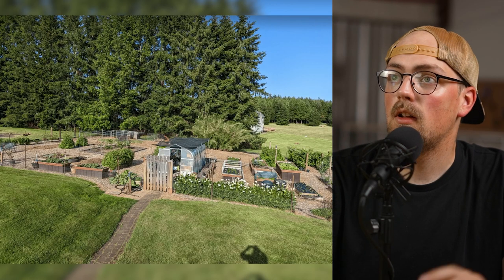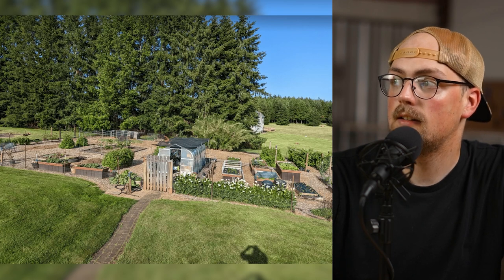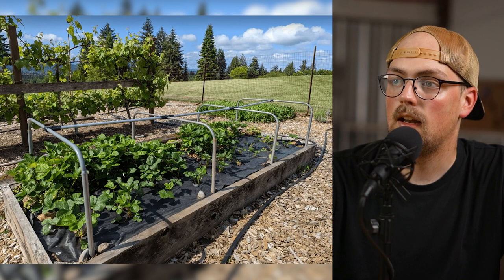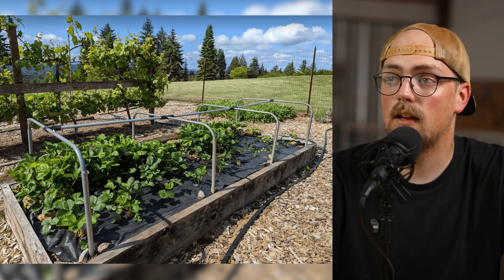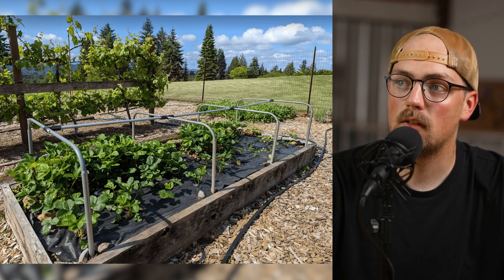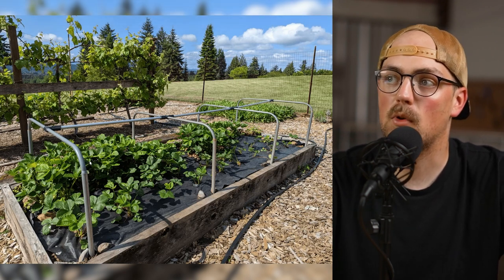Next up is a couple of garden projects from Robert. You can see he has a beautiful backyard garden — a really awesome place for growing plants. He built a couple of things with Maker Pipe and added on to two existing structures. He had a raised garden bed with some vertical posts already up, and he used T-connectors to attach conduit to the existing pipes, using some shims or spacers. He was able to add on to this and turn it into a frame you can use as a frost cover or add trellising to.